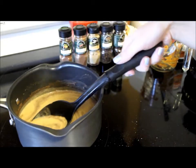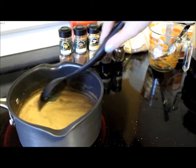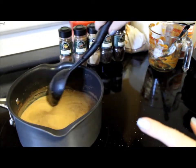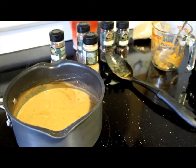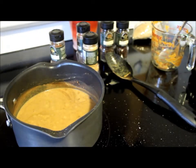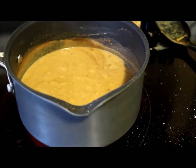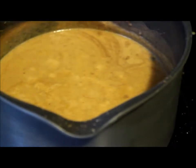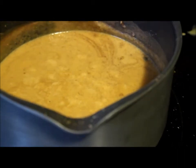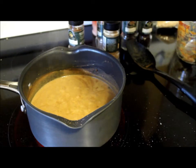As you can see it's kind of thickening a little bit and that's because of the pumpkin. We're just going to mix that all in so the sugar gets incorporated. Once you get everything nice and hot and bubbly, I'll try to zoom in so you can see the little bubbles. If you can see that, those tiny little bubbles starting — that's what you want to look for.